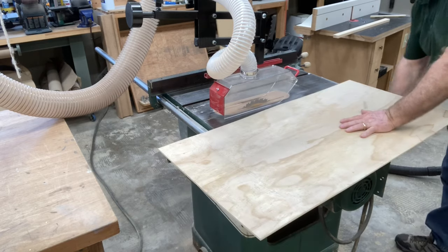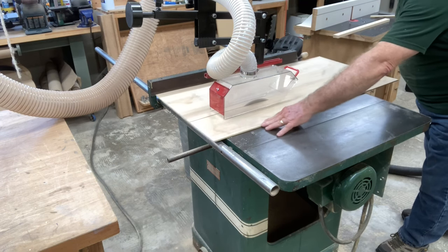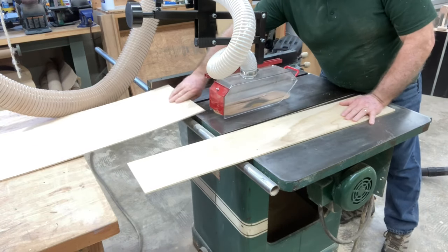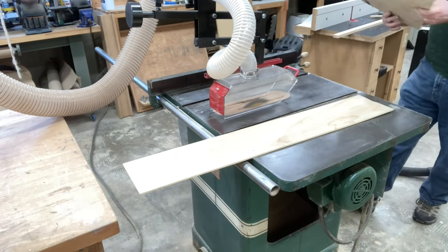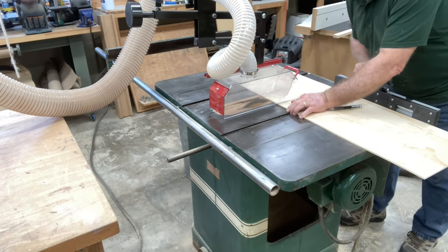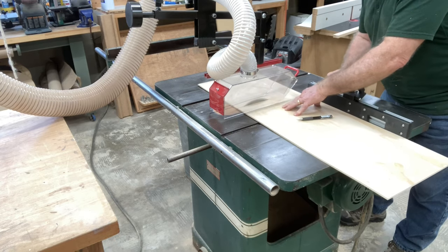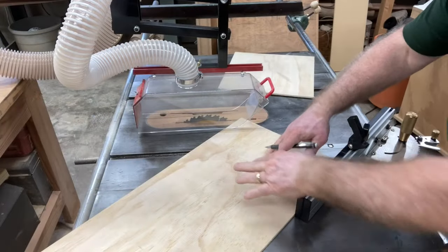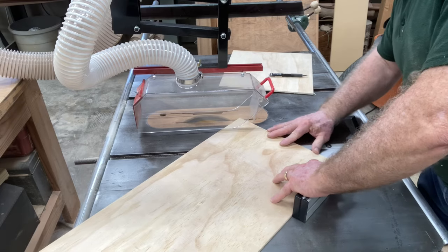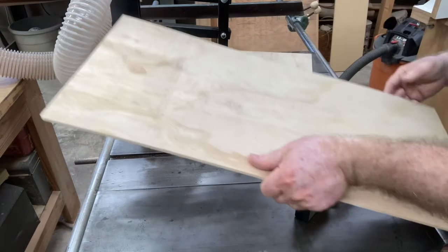Now I have the four sides all glued together but nothing is square yet. It's time to take the measurements and cut the bottom of the box — this is what will actually square the box up and hold everything together. At the table saw, after taking the proper measurements, I went ahead and cut the bottom to the correct size so it'll fit into the bottom of my box. I'm using the miter gauge to support the plywood and cut the proper length, taking the measurements of the box on the length and the width. The final step to have this bottom ready is I need to cut these square corners off at a 45 degree angle, just enough to have it drop into position and be received by those little gusset corners on the box.